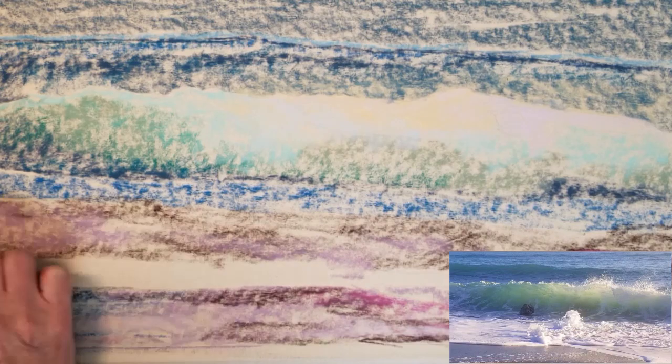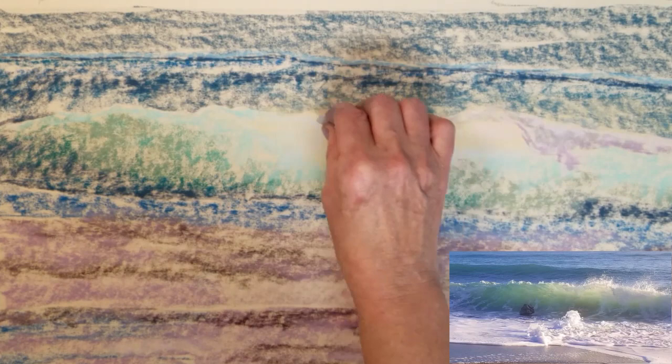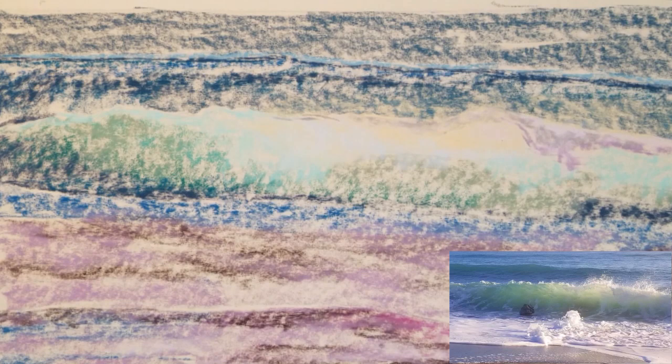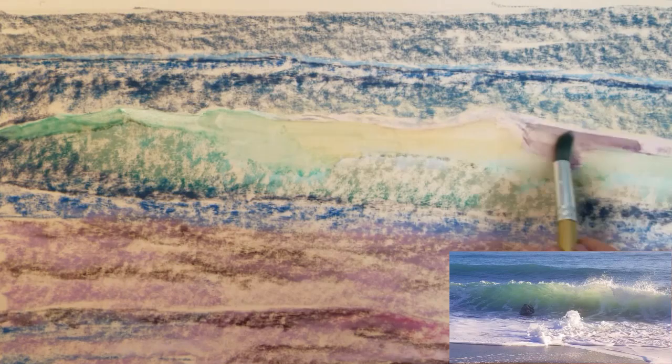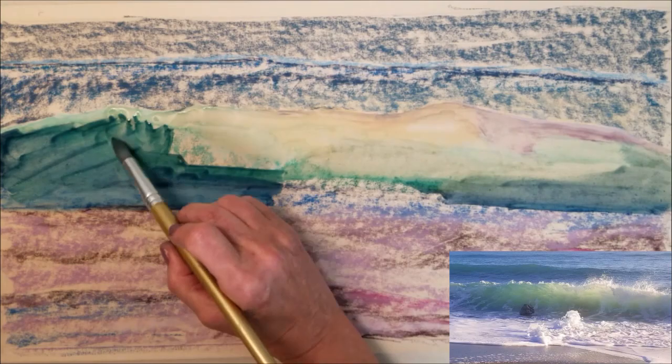Now that I've applied some color to my paper and defined the shapes of my wave and the shoreline, I can begin using an underpainting to dissolve all the colors together. I will be using 91% isopropyl rubbing alcohol to dissolve the pigment, beginning with the lightest areas first just to keep my paintbrush cleaner.